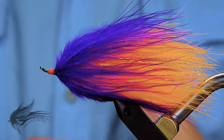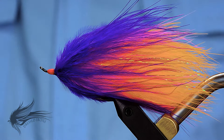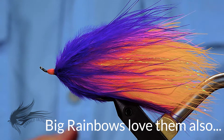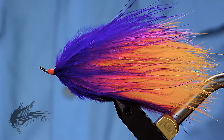This is the more classic or traditional way that it's tied, with orange, fluorescent pink, and purple marabou, but I've seen it in other colors as well. It is what is called a flesh fly. Salmon up in Alaska will actually attack chunks of flesh from other salmon that are rotting and tumbling down the stream. I am not certain if rotting salmon look fluorescent pink and purple, but I have used flesh flies in Alaska and they are very effective.